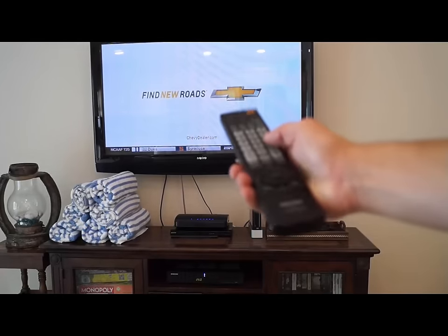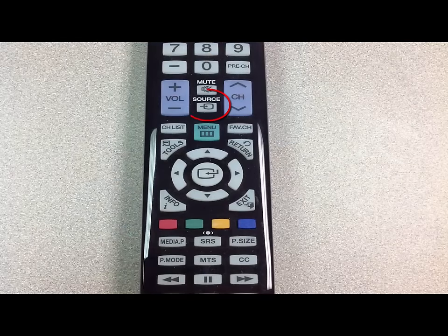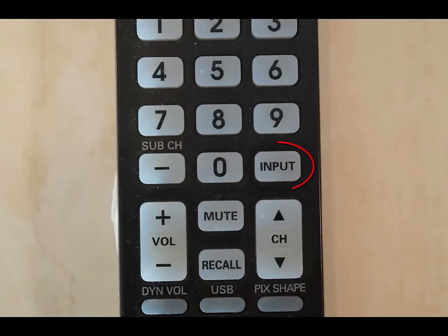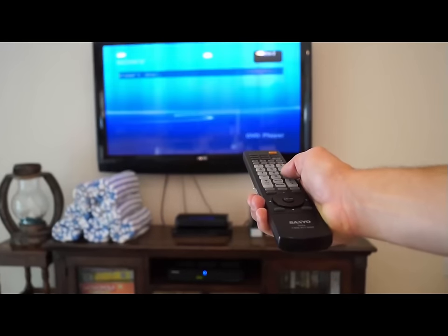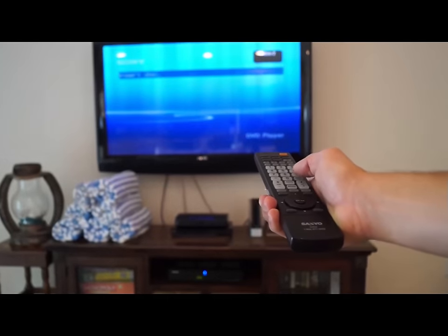Now I'll show you how to switch the DVD player using the TV's remote control. The remote control of the property you're staying at could either say Source or Input. Although they are labeled differently, they do the same thing. Simply press the Source or Input button until the TV is on the appropriate input for the DVD player.